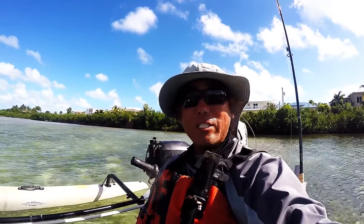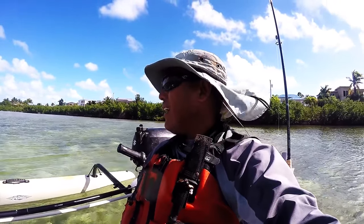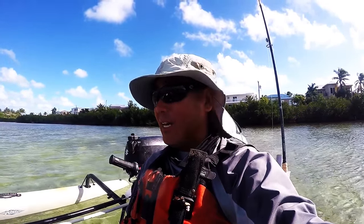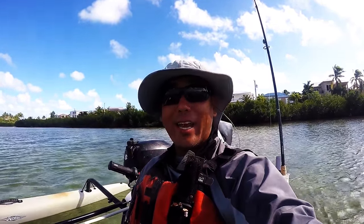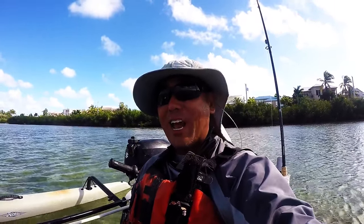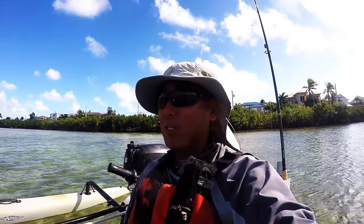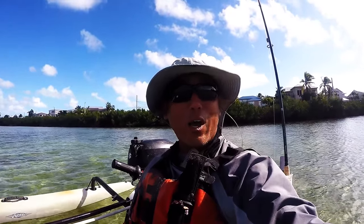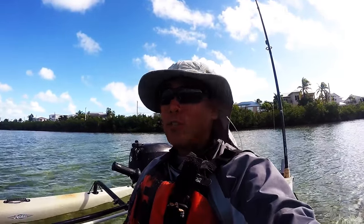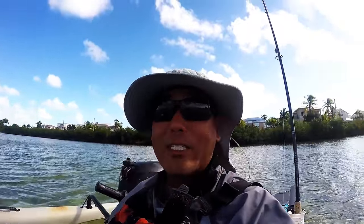Today on another windy, blustery day we are in search of the elusive 13-inch mangrove snapper. I spent all day yesterday trying to catch a yellow jack — you saw the video with the live chumming with pilchards — and I caught 15 jack crevels and not one yellow jack. So I'm going to be like the nomadic tribes and travel three miles to my drastic island.